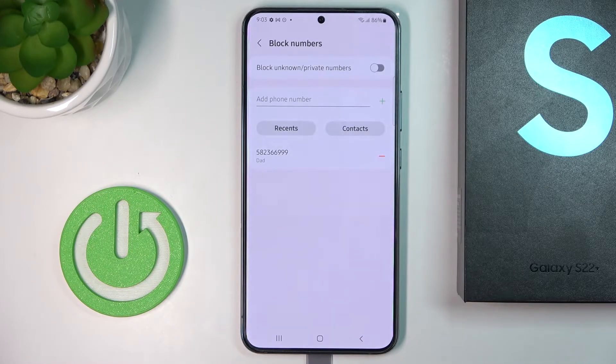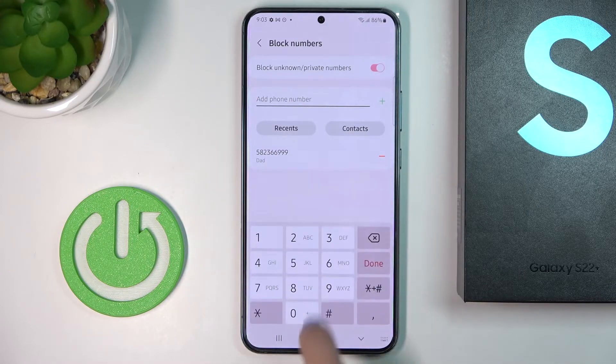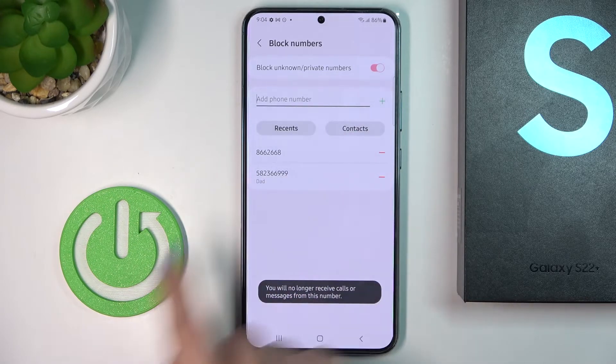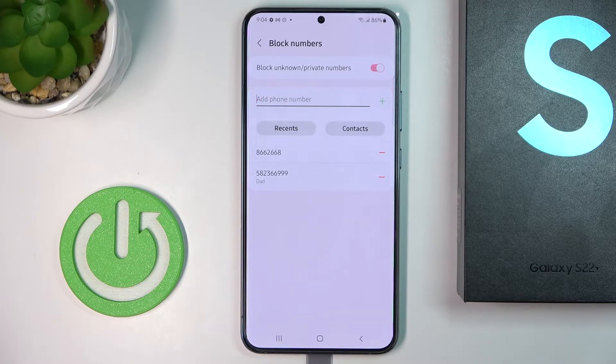You can either block all unknown and private numbers right here, or you can add some phone number manually and tap on done, then tap on plus. You can get a number from recents, callers, or from contacts.